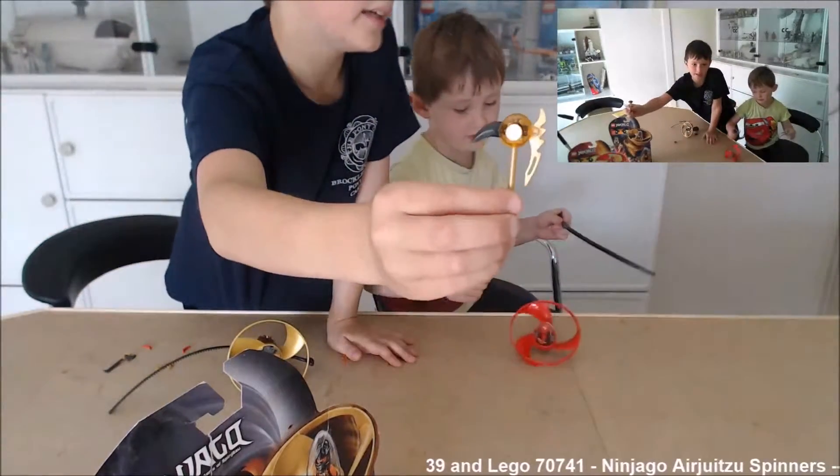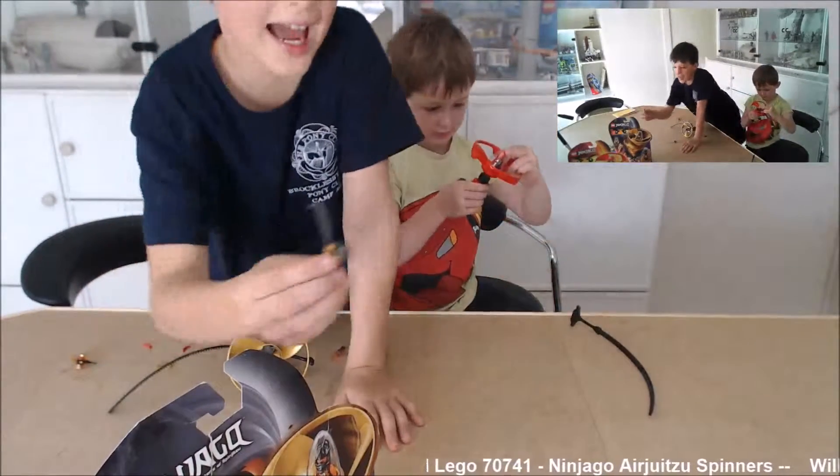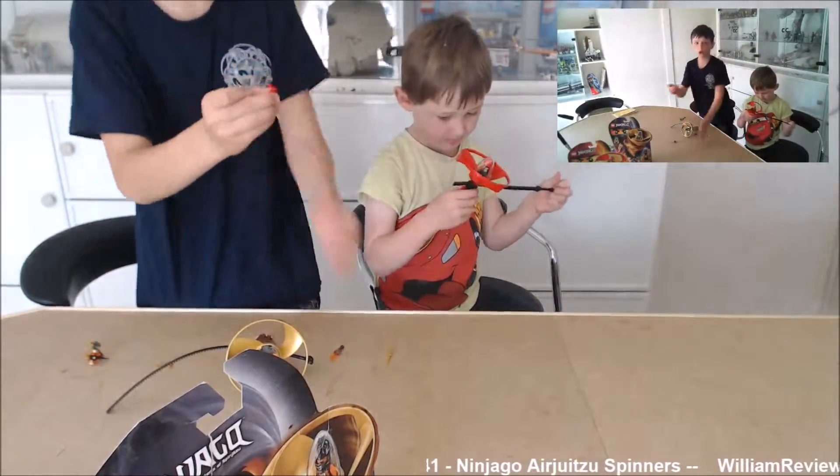Cole also comes with an earth drill, or whatever it's called, an axe sword — and the strange thing is that Cole comes with two hot dog sausages.